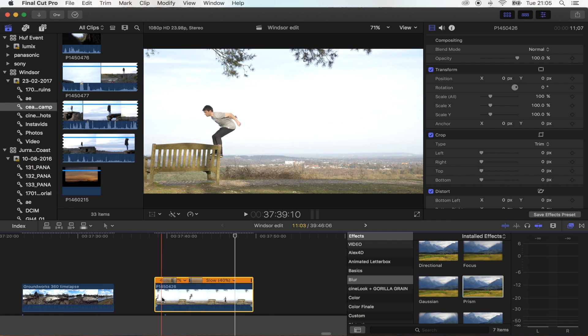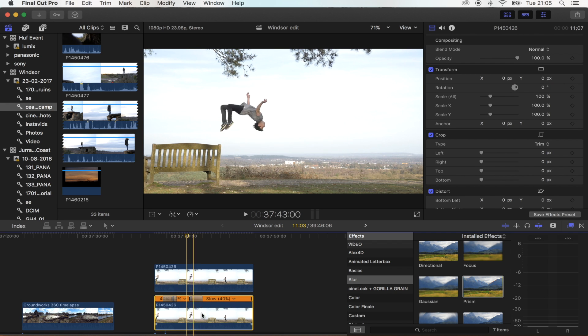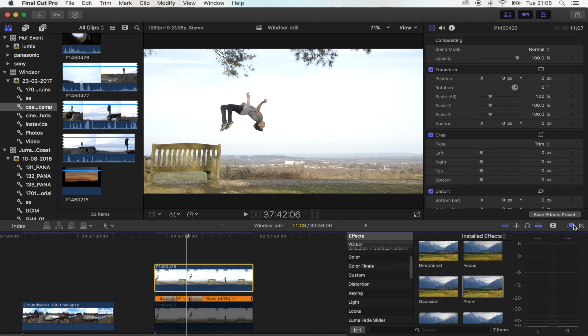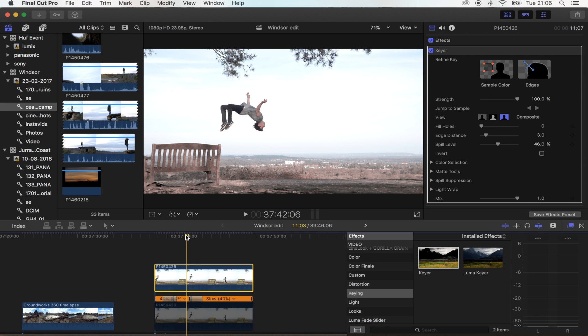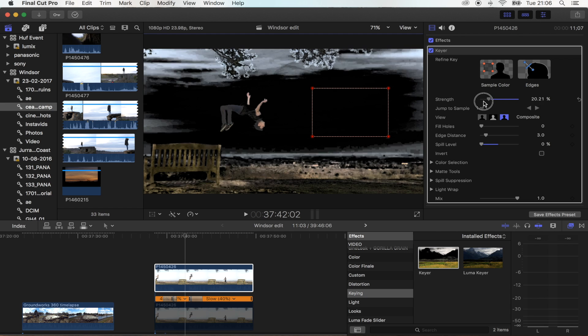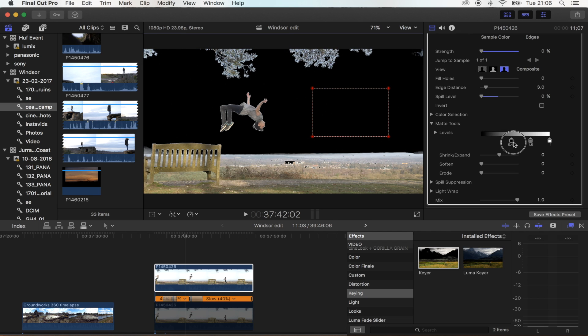Next step: let's copy this clip — copy and paste. Then select the bottom clip and press V just to disable it. On your top shot, go to Effects, then Keying, and just drag that onto your shot. We're going to put the Spill Level back because otherwise it changes colours. Then hit Sample Colour and just choose your sky.